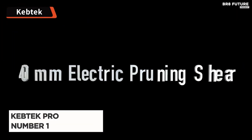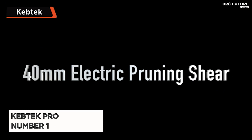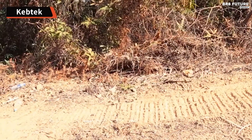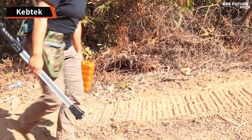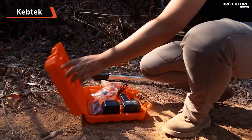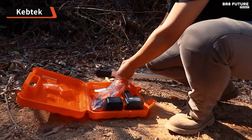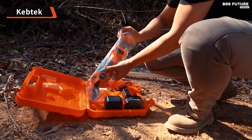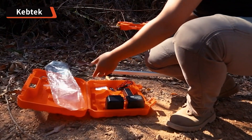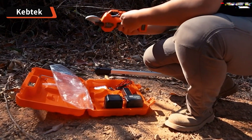Say hello to the KebTech professional electric pruning shears, acclaimed as the number one choice for cordless electric pruning shears. Crafted with precision and efficiency in mind, these shears boast unparalleled cutting prowess and robust power. Fashioned from Japanese SK5 high-carbon steel, the blades offer exceptional durability, capable of enduring over 100,000 cuts while maintaining sharpness and precision, allowing for flatter, cleaner cuts.